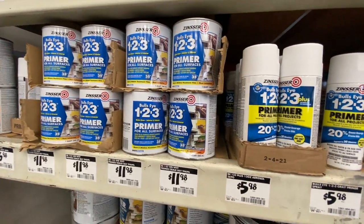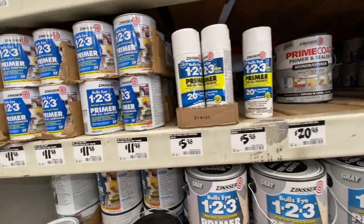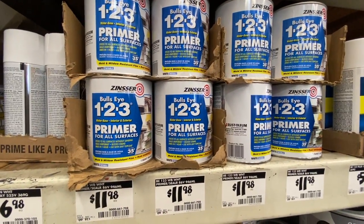They also have spray-format primers, which offer a different application method. But any of these primers would work out really well.